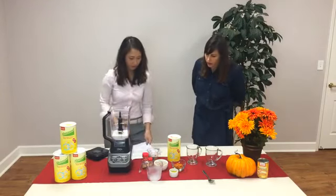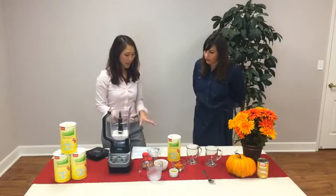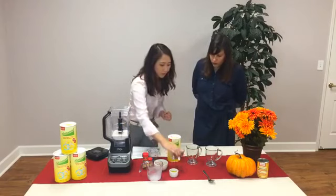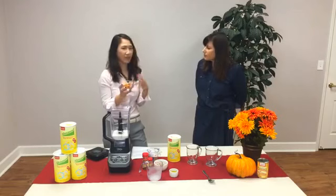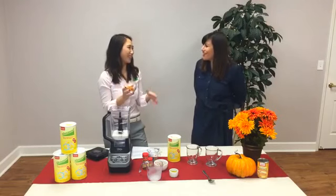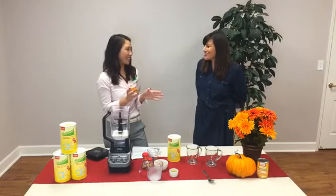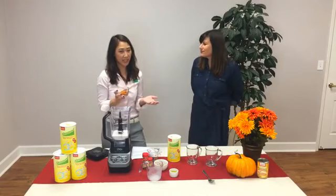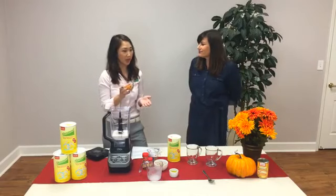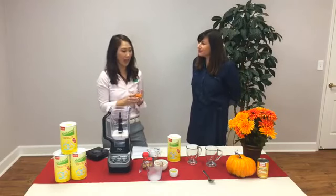That's the unsweetened almond milk — 12 ounces of that — and then we add in two tablespoons of pureed pumpkin. You can puree your own pumpkin; if you're into carving pumpkin, you can scoop it out afterwards — that's fun to do with your kids. But if you don't have time, you can purchase 100% natural pureed pumpkin in a can, which is low in sugar and has lots of vitamin A. I would definitely go with that if you're on the go.